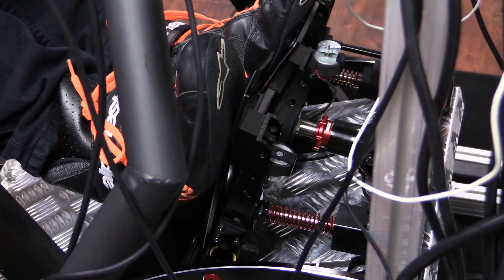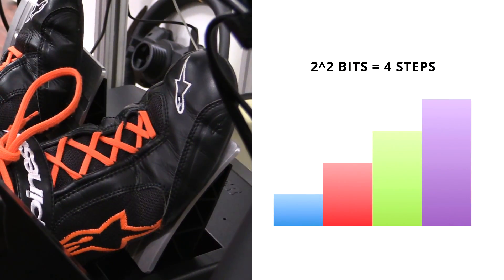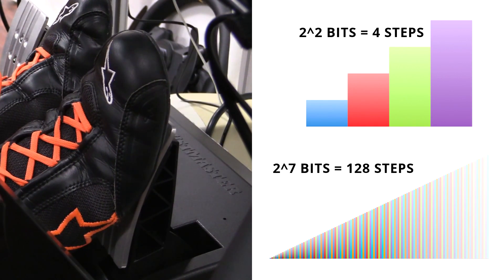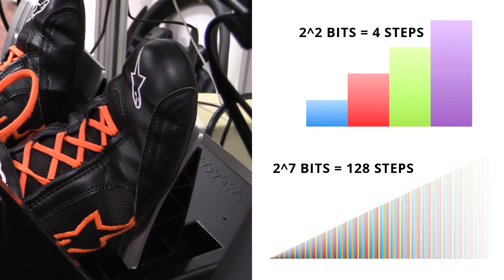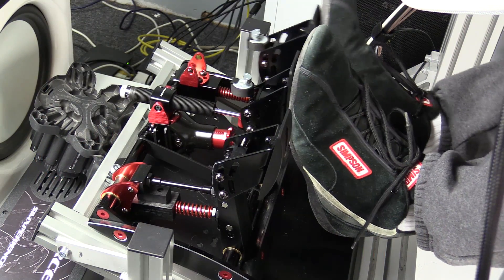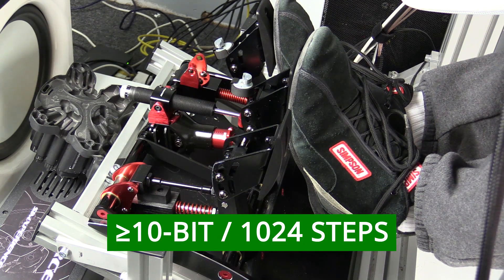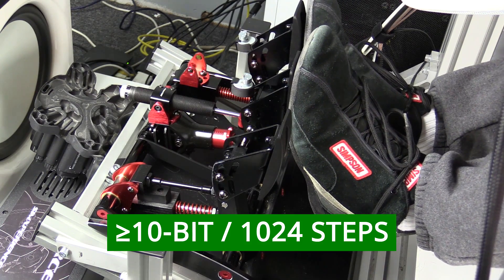The resolution of pedals is very similar. 2 bits of resolution only yields 4 steps, which is why higher bitrates are used. And while 7 bits or 128 steps of resolution looks pretty accurate, it could be better. From our testing, we find the threshold to be 10 bits or 1024 steps. At 10 bits or higher, you can't notice any loss of information to the game.